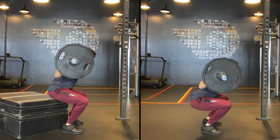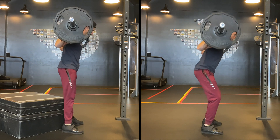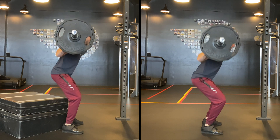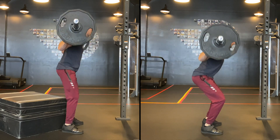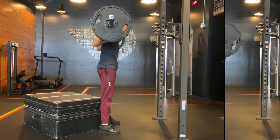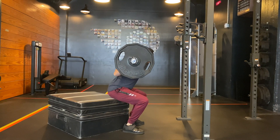If manipulating the other variables isn't sufficient, modifying the range of motion — whether in isolation or in conjunction — can be extremely beneficial. By utilizing a box or another surface and reducing the depth of your squat, you reduce the amount of knee flexion, hip flexion, and potentially lumbar flexion. More range of motion generally increases the demand in each of these regions, which is often advantageous for strength or hypertrophy, but it may be problematic when you're experiencing pain.